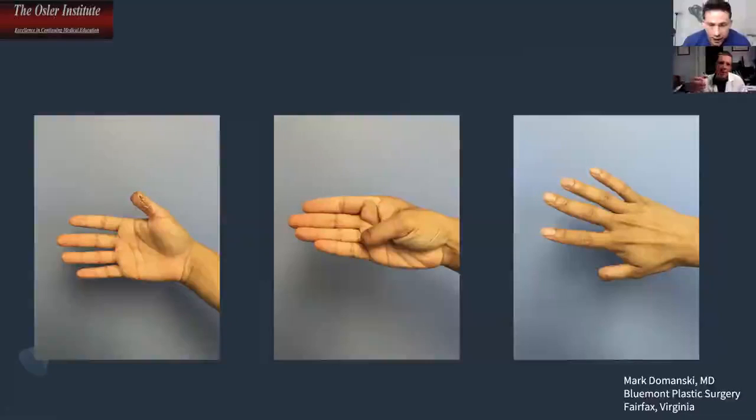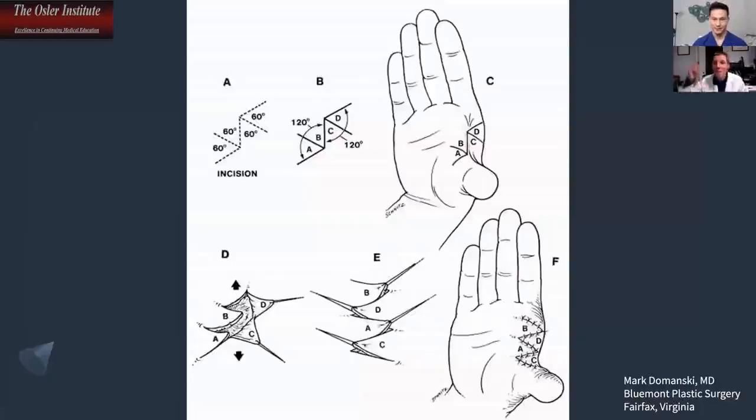The patient says: 'Doctor, I can do everything I need, but I just can't grab around it well enough at work — my thumb just isn't long enough.' So for this, since he has decent remaining length, what I would recommend is a web space deepening of the first web space, which would give him a little more functional length of the thumb. The procedure to accomplish that web space deepening would be a Z-plasty.